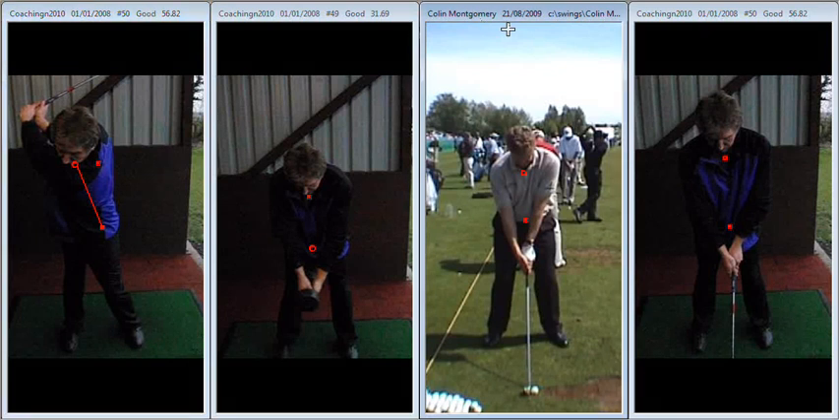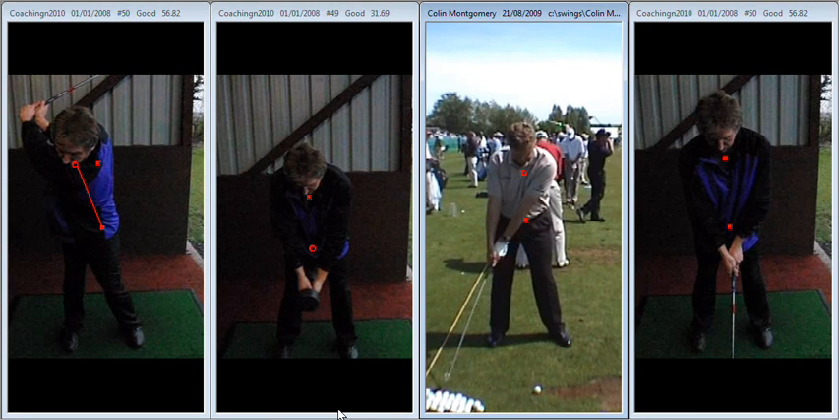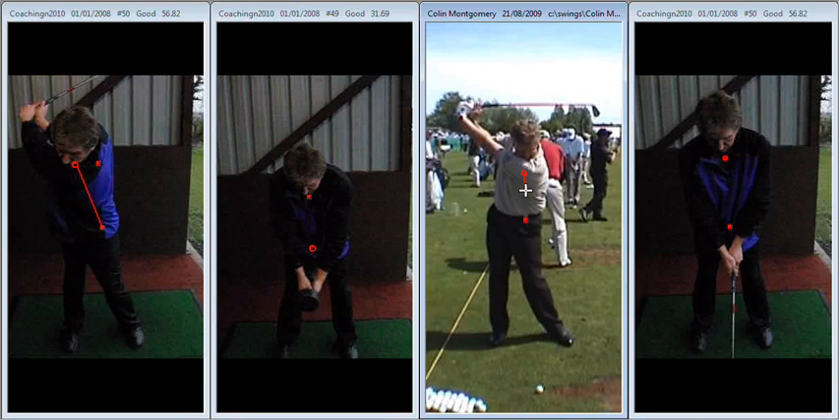If we take a little look at Colin Montgomery, we're going to see during his takeaway that that upper centre stays much more stable, and as a result there's less of an angle in the spine.